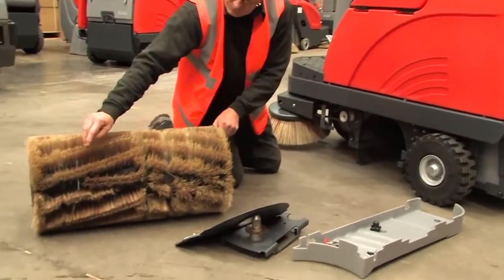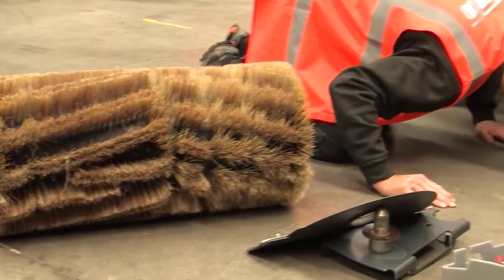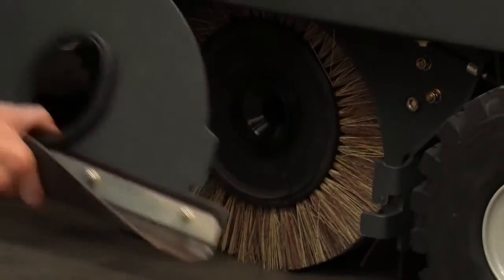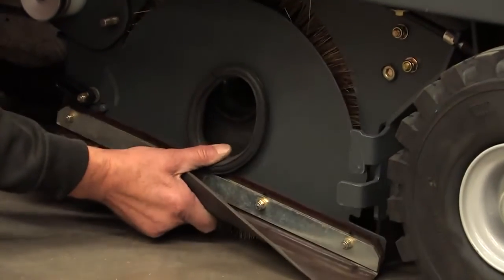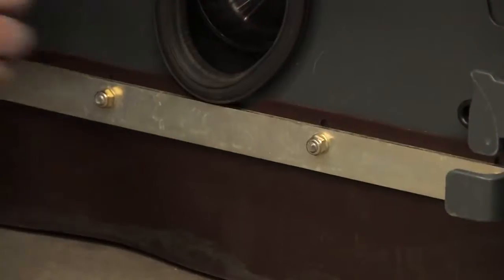Check for debris on the broom and in the broom cavity. When refitting, make sure that the skirt panel is the correct way round. The nuts should always face outwards.